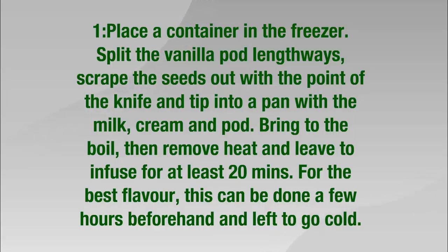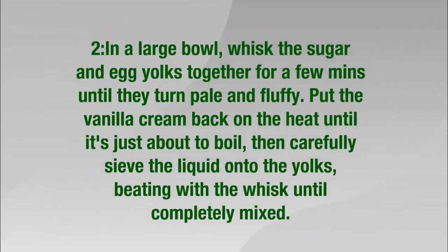For the best flavor, this can be done a few hours beforehand and left to go cold. Step 2: In a large bowl, whisk the sugar and egg yolks together for a few minutes until they turn pale and fluffy. Put the vanilla cream back on the heat until it's just about to boil, then carefully pour the liquid onto the yolks, beating with the whisk until completely mixed.